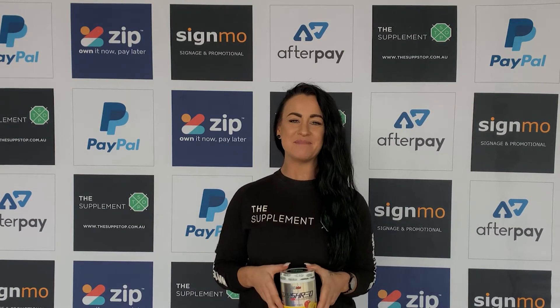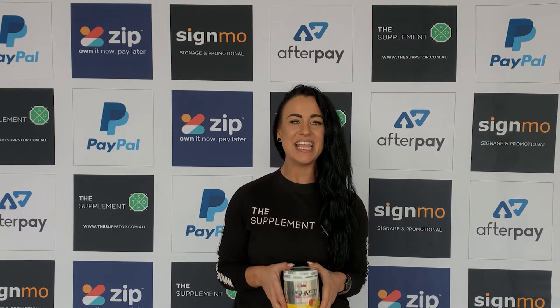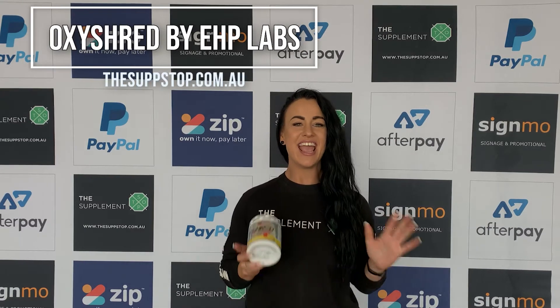Hey guys, Asha from Salt and Stop out of Belmont. Today I'm going to do a video vlog on EHP Labs OxyShred. EHP Labs OxyShred is Australia's most effective and popular thermogenic fat burning supplement.